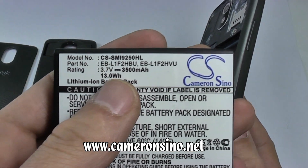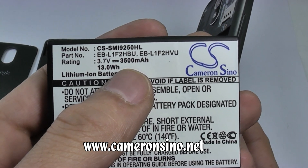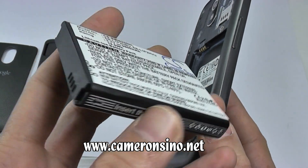As you can see, the capacity on this battery is higher than the original one. It is 1800 mAh on the original one. This one is thicker, but it will last longer.